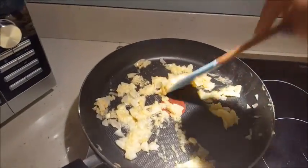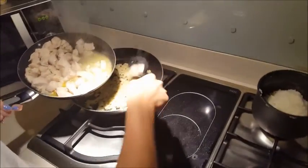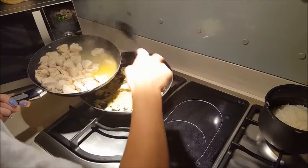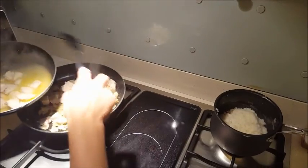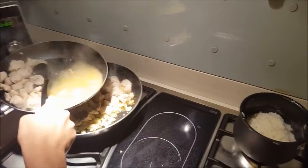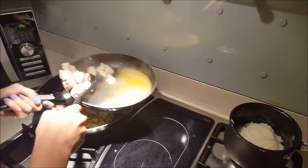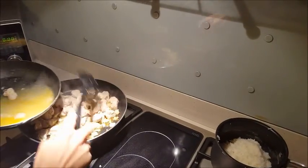Don't worry about how much leftover butter and water from the chicken is leftover — you're only going to need a little bit of that and the rest will just be thrown away. So this is when you mix the chicken with the sautéed minced garlic and onions. This is really where you get the oomph and the flavor.